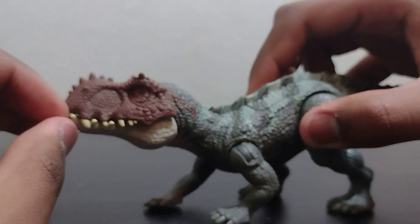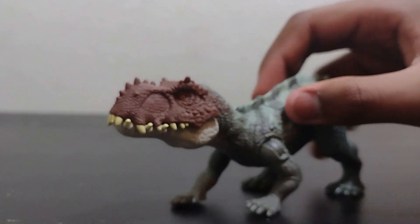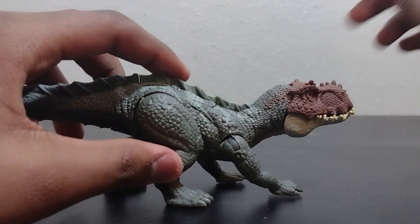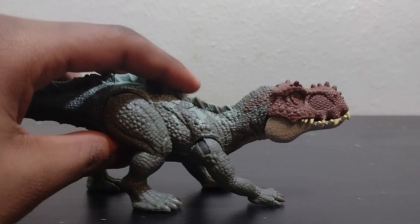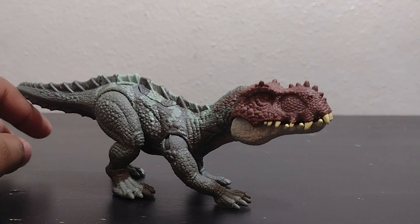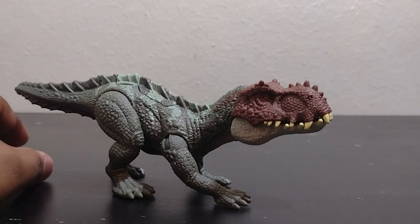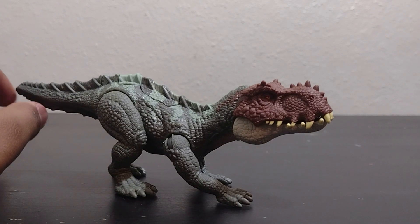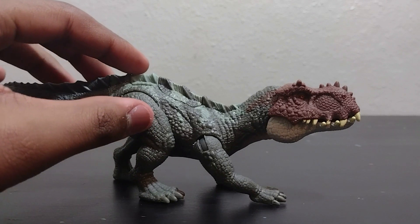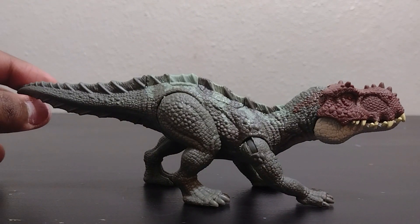It has some pretty big teeth and a bit of an odd head shape for Prestosuchus, which I saw a lot of people are not a fan of. It could have looked a little bit more Prestosuchus-like. It looked really similar to the Postosuchus, and they probably just didn't want to make them look too similar. Though I think they should release a repaint of the Postosuchus since that figure is really rare and it's one of their better non-dinosaur figures.